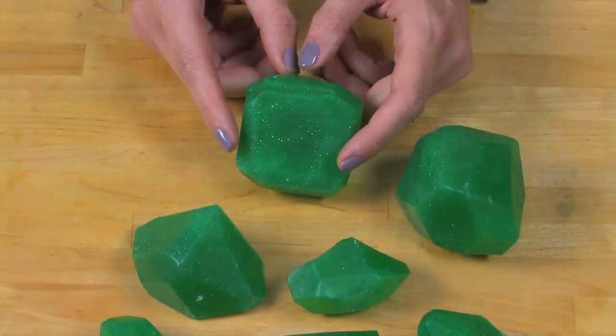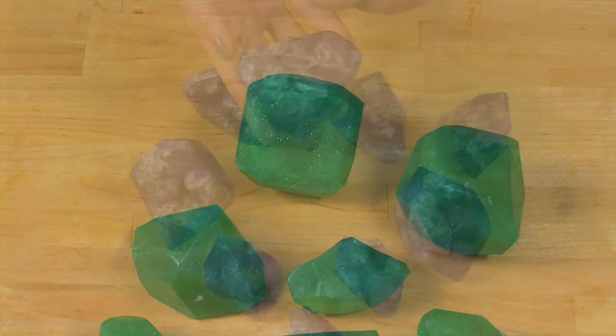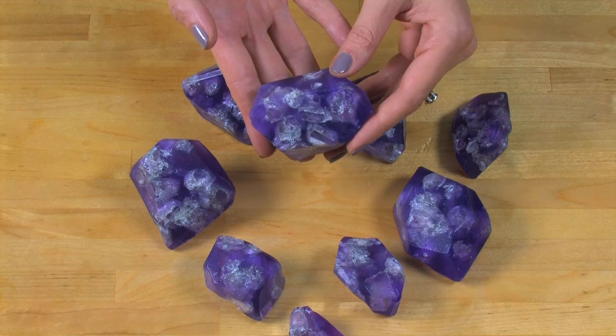This project is fun and surprisingly easy to create. I'm going to show you two different techniques. One is perfect for beginners and the other one is for slightly more advanced melt and pour soap makers. If you've never made melt and pour soap before, go ahead and check out my beginner series on melt and pour soap at SoapQueen.tv. I also have beginner melt and pour recipes at SoapQueen.com.